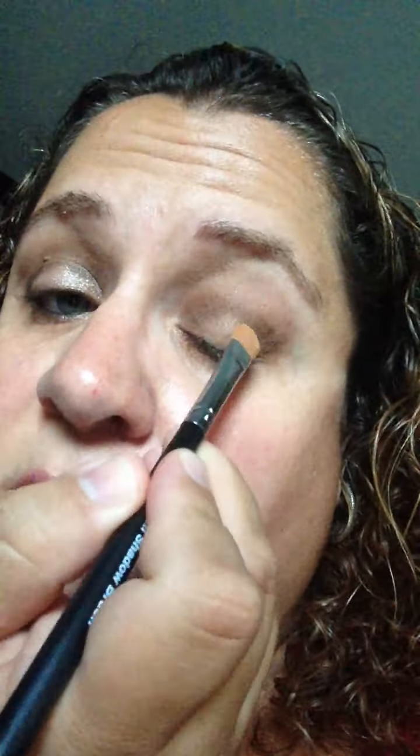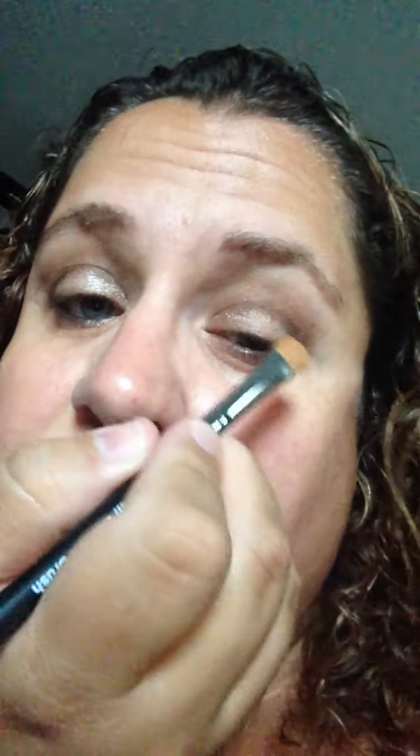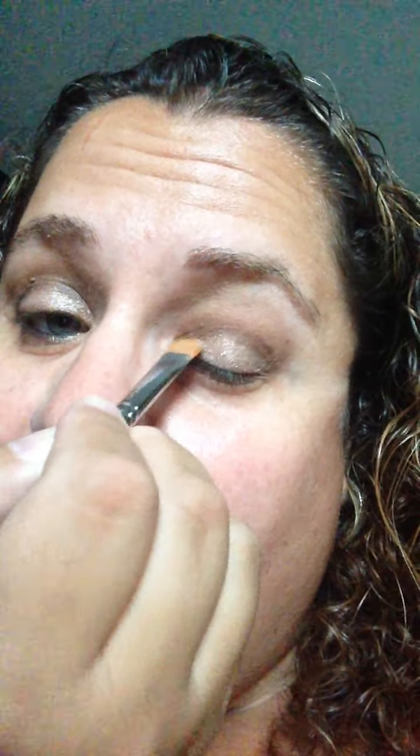The next thing I use is my Splurge cream shadow. This is the color Elegant — it's awesome. I'll just use a little bit. So I just blot it in here on my lid. Don't brush it — you just want to blot, blot, blot. Because it's like cream, right? You want it to look like a cream. If you brush it, it's just going to look matte. And it is shimmery — not glittery, but shimmery.